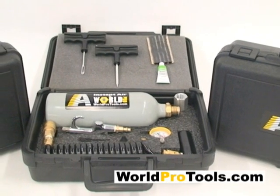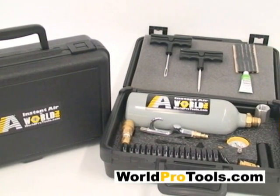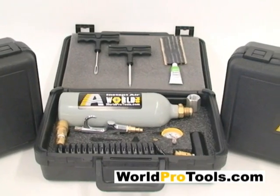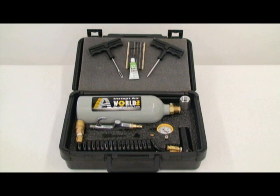The WorldPro Instant Air System is a revolutionary product which uses liquid carbon dioxide, or CO2. Liquid CO2 occupies less than 1% of the space of compressed air, giving you excellent efficiency and performance. CO2 is safe and dry, so harmful moisture is not injected into your tools.